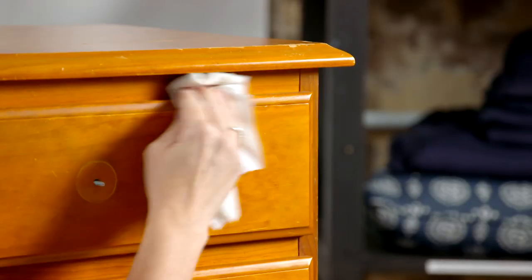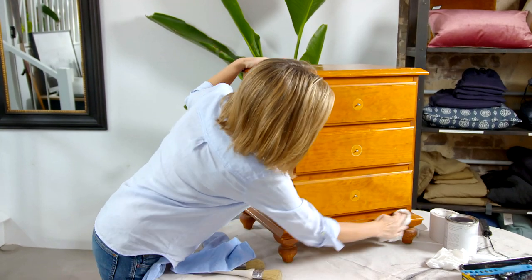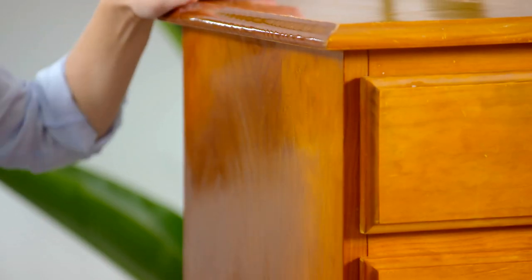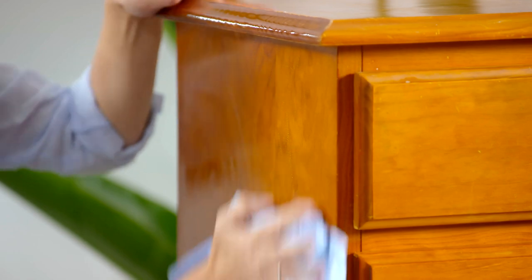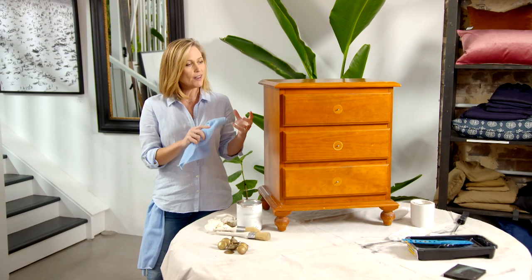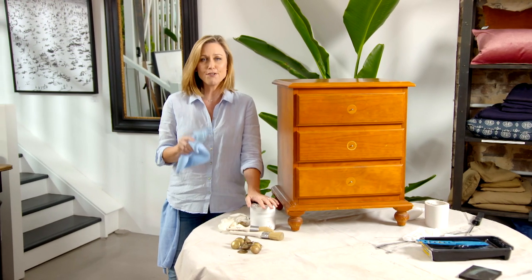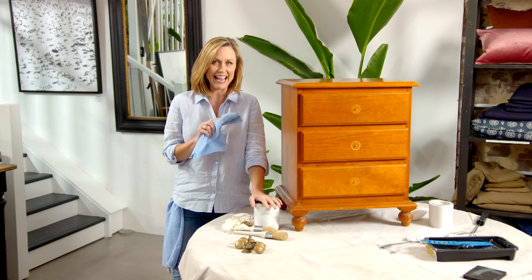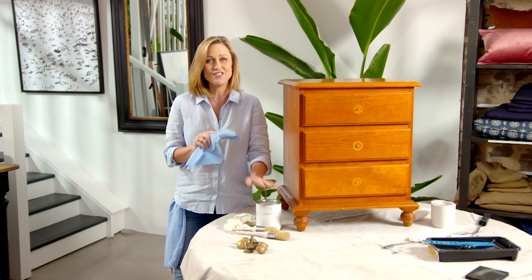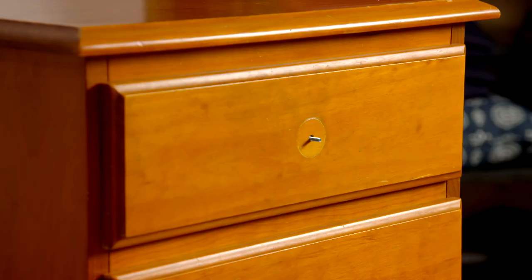All it needs is a good clean down and then we can start painting. The type of paint you choose really depends on the look you want in the end. I want a less than perfect hand-painted look, so I'm using chalk paint. The great thing about this is you don't need any prep — it's really good if you don't like sanding or priming. It's quick, it's water-based, and it dries fast.